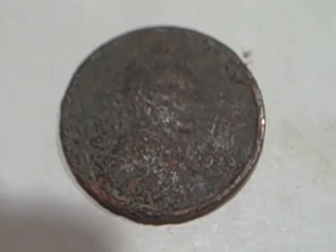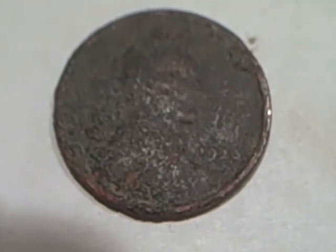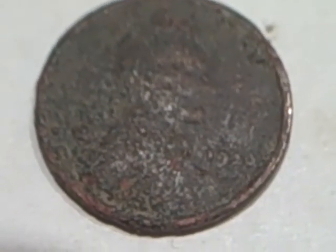Got two memorial cents. Got this one wheat — it's a 1920, I think it's a plain. It was the first signal I had. I hadn't even noise canceled my machine and I got this and dug it. It came out in really bad shape, I can't clean it up. Even the back, you can just barely see the one wheat ear on the right side.